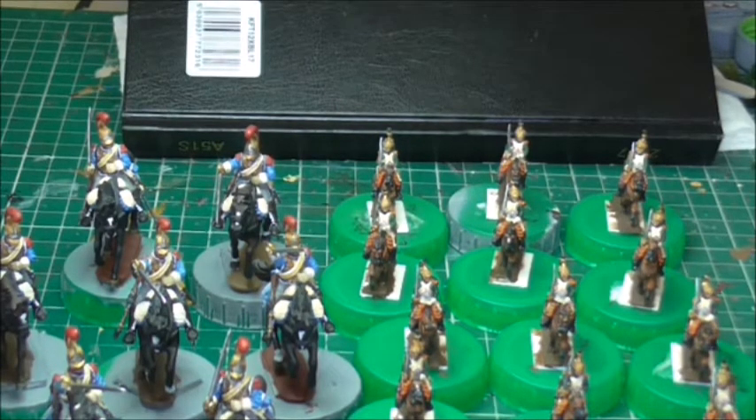So guys, thanks for sticking by me a whole nine minutes — I think this was going to be a three-minute video! Thanks for stopping by and having a look, and for all your support, comments, likes and that which I receive. I do appreciate it — I don't always say it, but I do. So good luck with all your projects and hopefully we will catch up soon. Cheers guys!